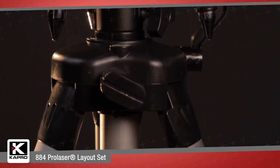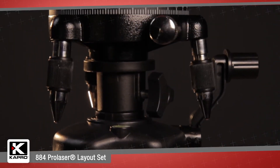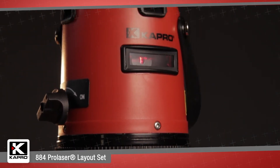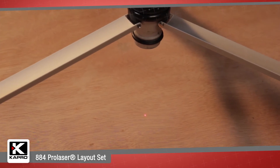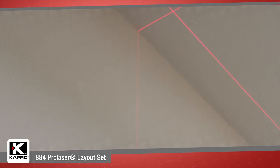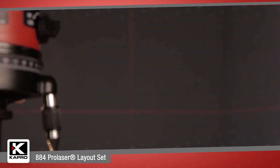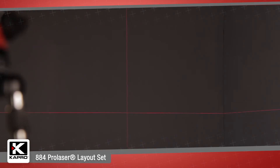Capro's 884 Pro Laser Layout Set is a complete working system that is perfect for a range of applications, including setting floors, hanging acoustic ceilings, framing and aligning windows and doors, leveling electrical outlets, plumbing and studs, drywall installation and deck construction, and much more.